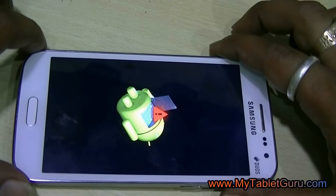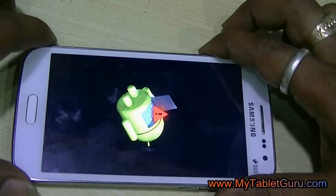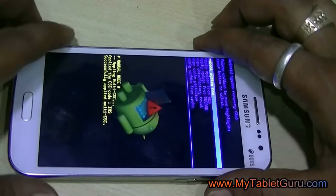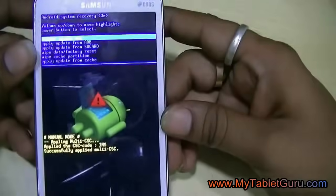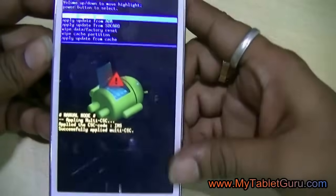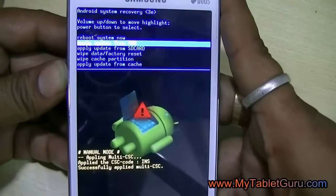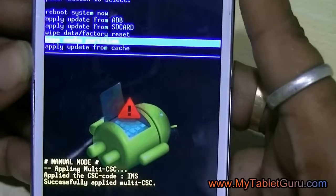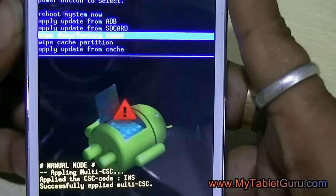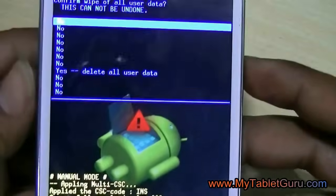Now enter into the recovery mode by pressing the home button. In the options, select wipe data or factory reset. Move up and down through the volume up and volume down buttons. Now press the power button to select the option, then select delete all user data.